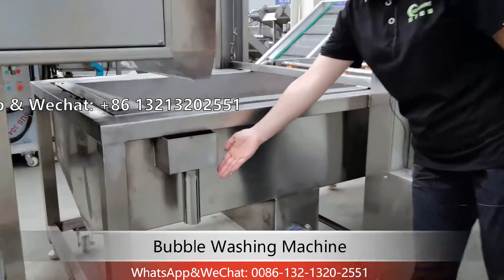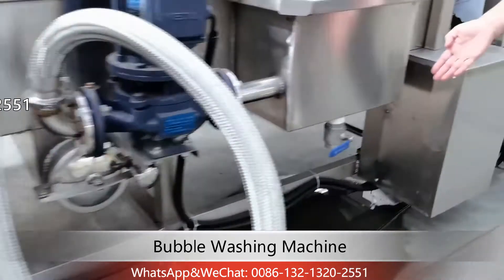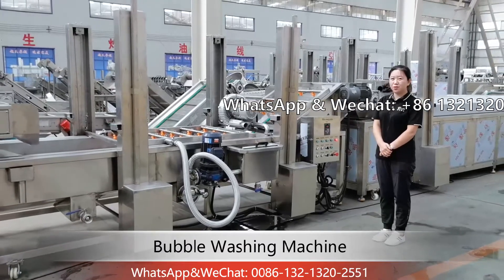Here is the overflow port. Here and also here is for waste water. For these three places, you need to connect a waste water pipe.